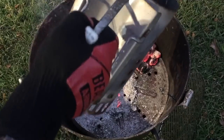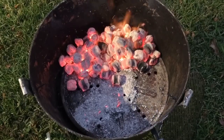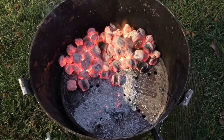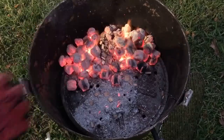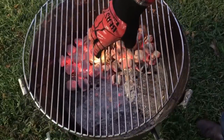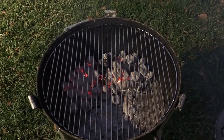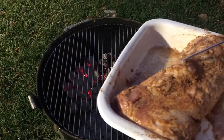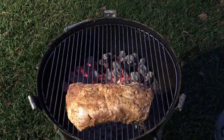I just dumped the entire thing of coals on that side right there, and we're going to be cooking right over this side. There's some of the ash from the paper I used, and for fun I'm going to throw some hickory chips on there — just like that. We've got to set the grate on there. Let's get this pork loin on here. We're just going to put it right here, opposite the coals.